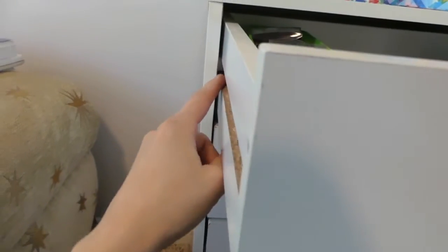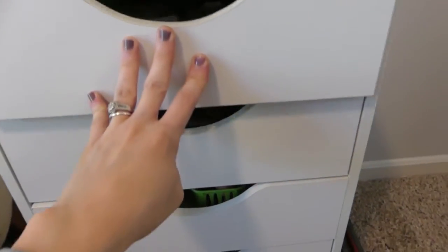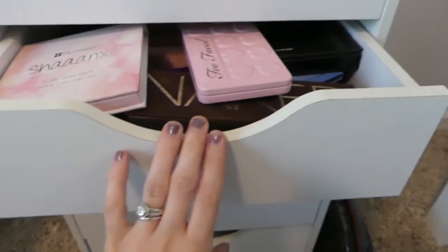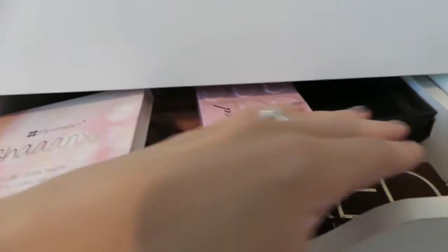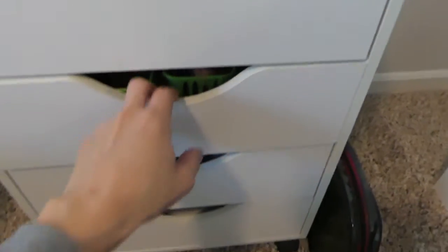There are five drawers and they slide on a plastic bar — that's how they slide in and out. In mine I've got eyeshadow in one, palettes of eyeshadow in another, and you can see they are quite deep and hold quite a lot of stuff. This one's got my lip products and this one has some miscellaneous items.